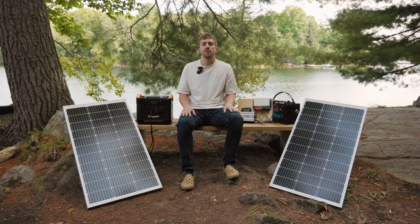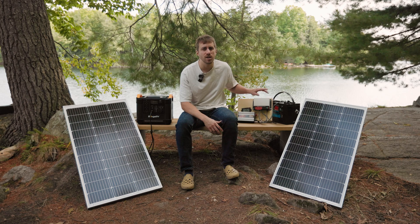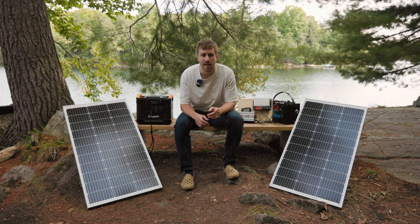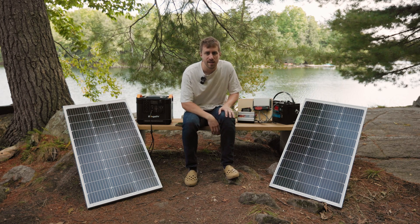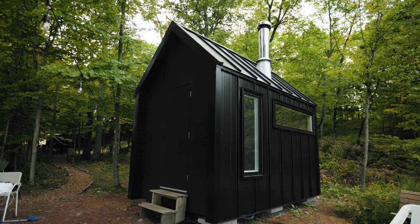Hey I'm John Q and I'm here at my off-grid property. We've got two different power setups here. I see a lot of questions about what kind of solar setup to get, so hopefully today we demystify that a bit and simplify it for you. Let me show you how we use some of these at our property.